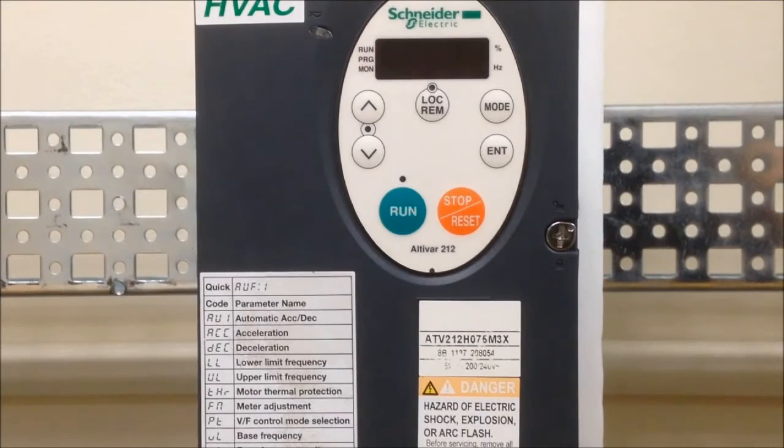In this video, I'm going to explain the reason why the ATV212 drive display shows the flashing E. The simple answer is that the stop button has been pressed while the drive is in remote mode.